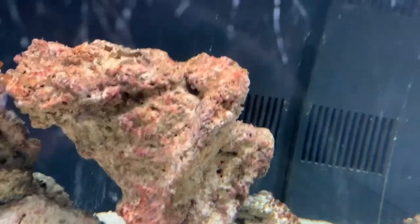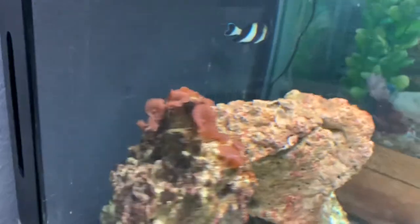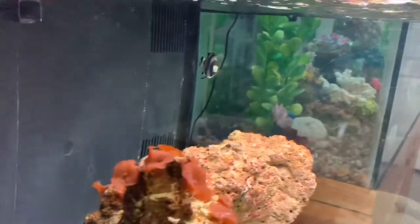I had to put him in a different tank when I got this one cleaned up for him, but so far this is my favorite tank — this 29-gallon BioCube. I'll show you what I have for filtration.